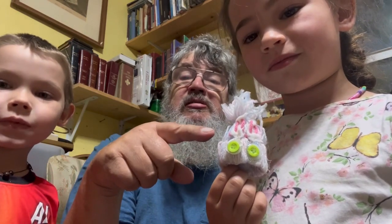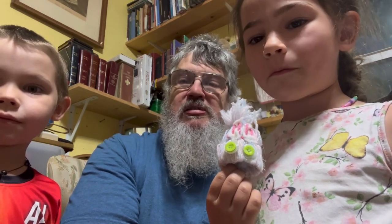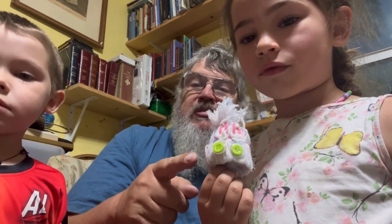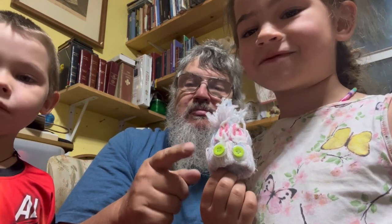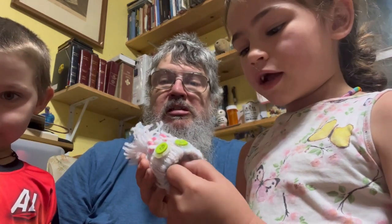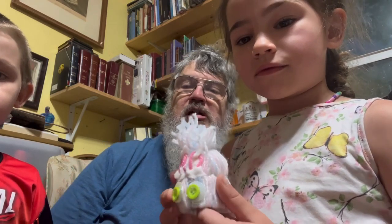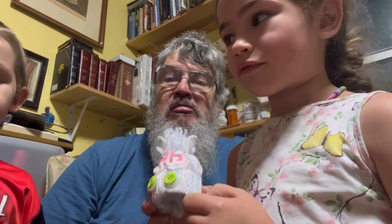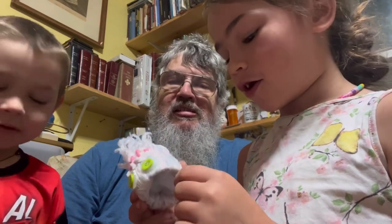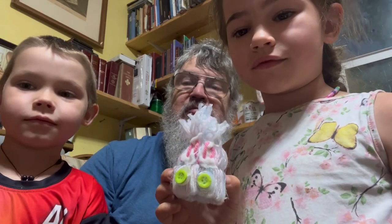Kenzie watched on YouTube Kids and found some different craft projects to do. She wanted to make this bunny. What do you do with the bunny? You put a cream egg inside of it, and the fluff inside makes it cozy inside. Good job!